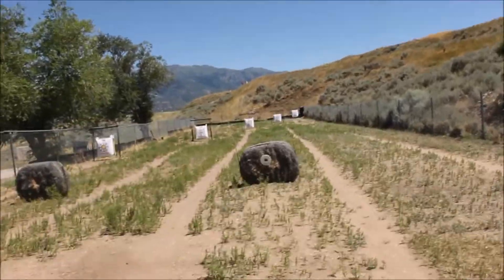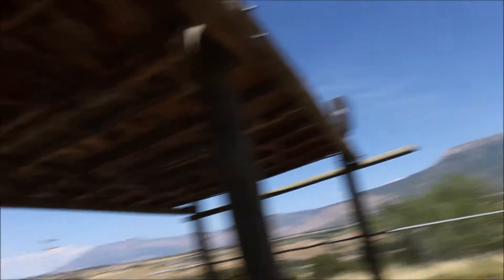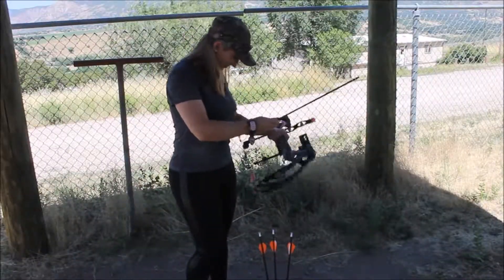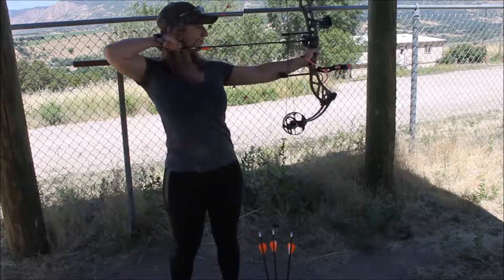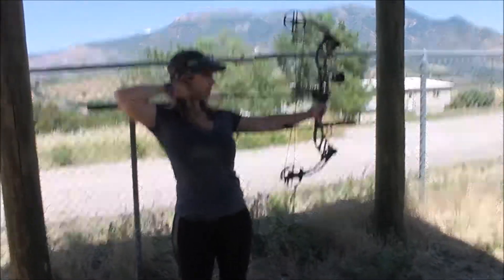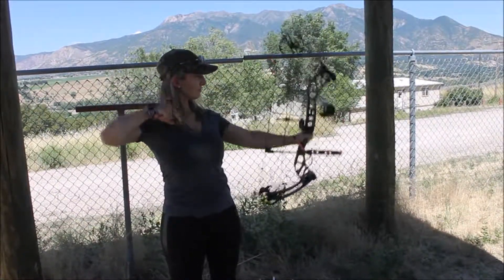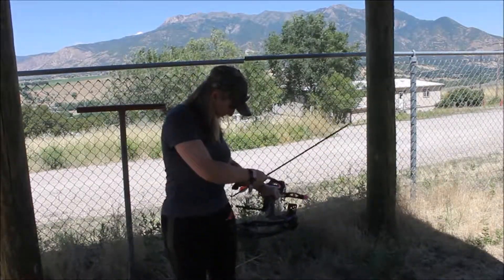So here we have Stephanie setting up her Bear Wild that she got. It's pretty sweet. It has all Trophy Ridge accessories — Trophy Ridge Joker 4 sight and stabilizer. True Fire release. This is the lit 20-60 yard range. It's pretty nice — it has big stadium lights up here in the corners. I come out here and shoot at night all the time because it's really nice out. But we're going to have Stephanie shoot first.